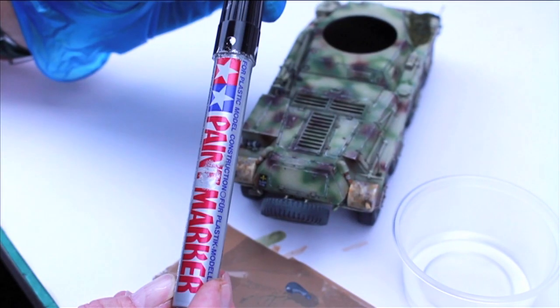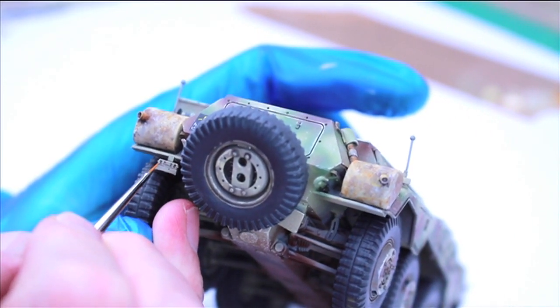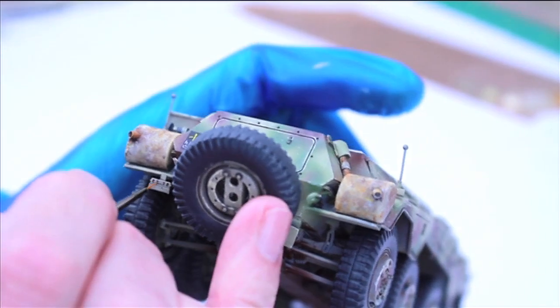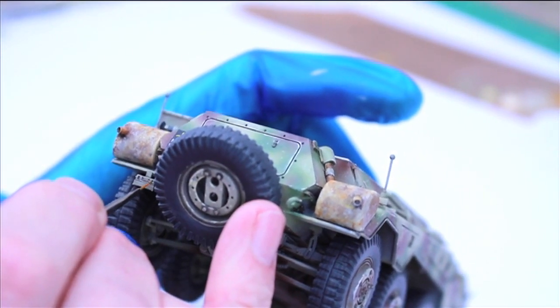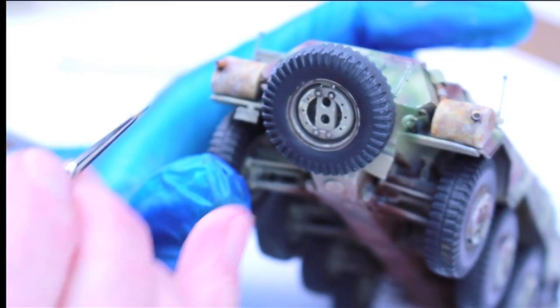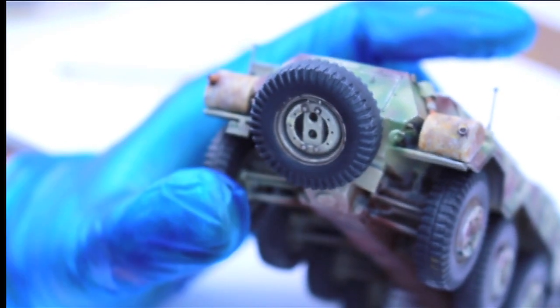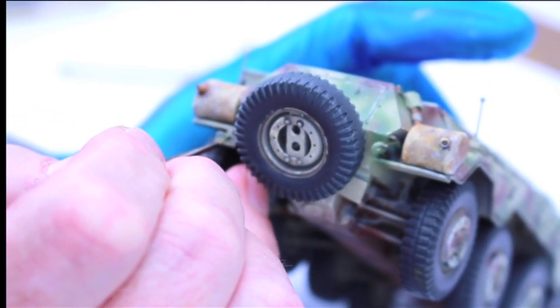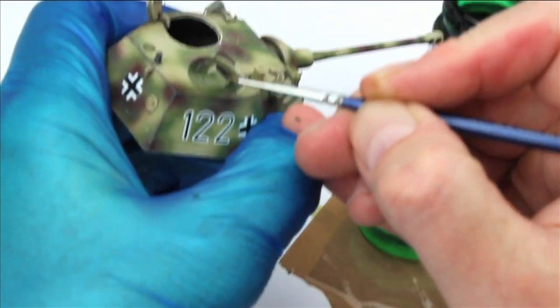Next up is to paint the convoy lights. First off, I use Tamiya Silver to paint the back of the light. Then over this I use Tamiya Clear Green, which I painted over the silver. I also use the green on the periscopes and the gunner's sight on the top of the turret.